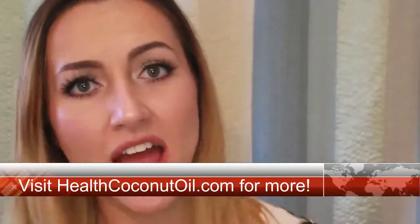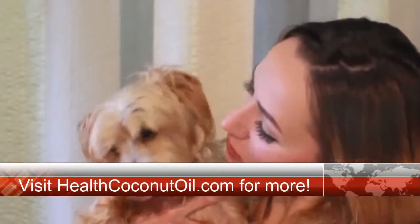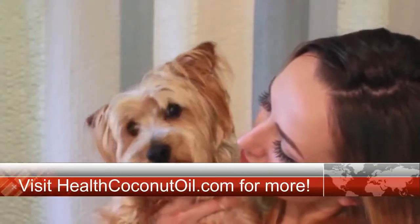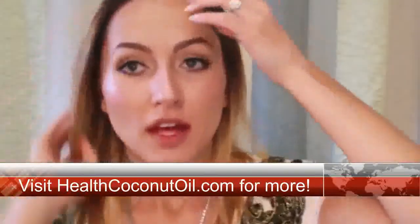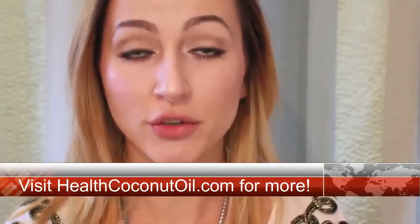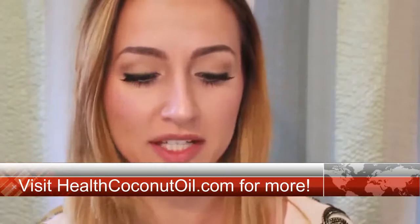Do you see this? Every time I make a video, always an interruption. Everyone say hi to the little booger that's making noise — what are you barking at? So, the other benefits of coconut oil pulling — you can use any other oil, but I do prefer coconut — you get brighter, whiter teeth, which is why I do it.